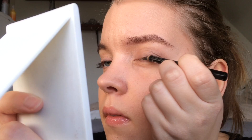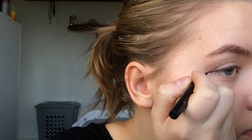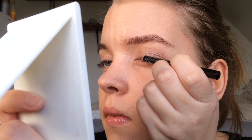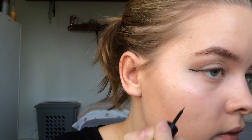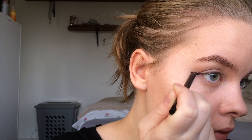Now we're going to create a winged eyeliner. First I'm using this from Maybelline, and then I'm going in with a liquid eyeliner from Nidin Shua. And now for mascara, I'm using my lash exhilarator from Rimmel London.